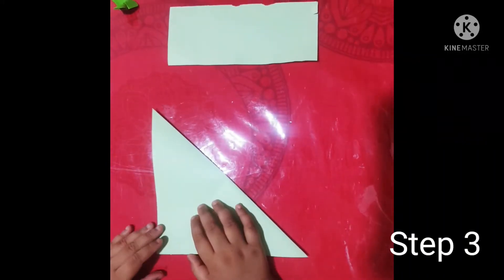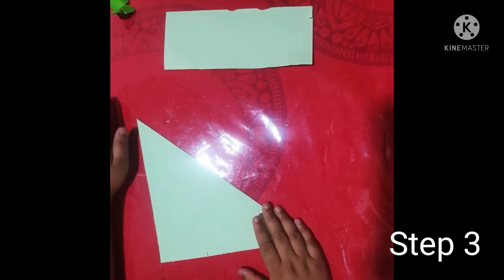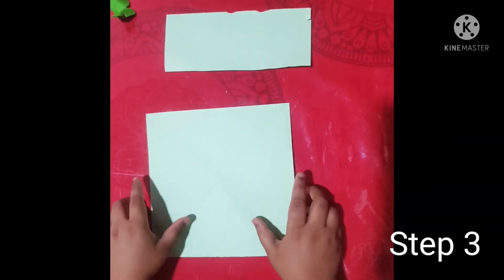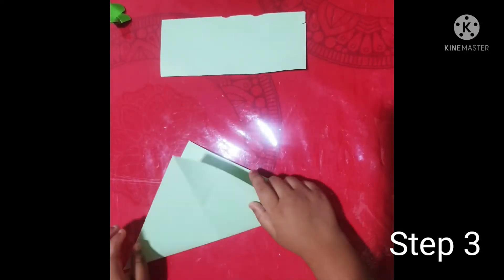Step three: you need to fold it from the middle. You should get a triangle shape, then open it, then do the same with the other side like this.